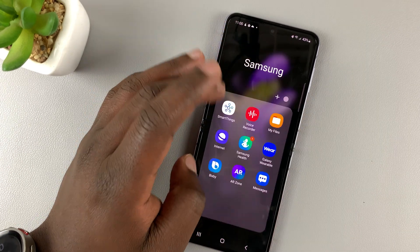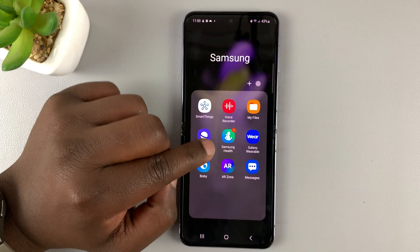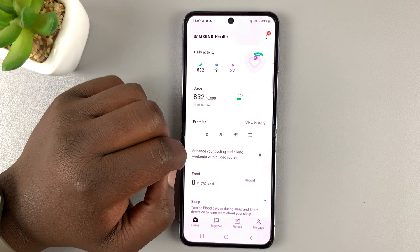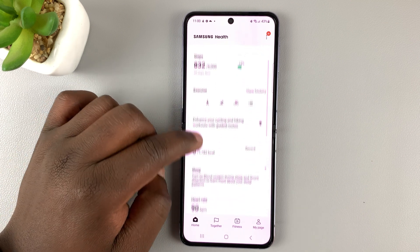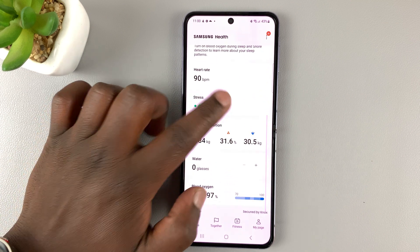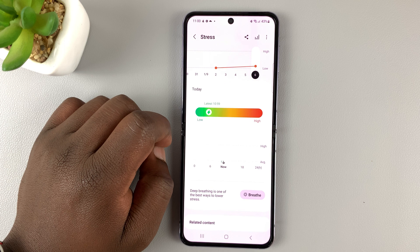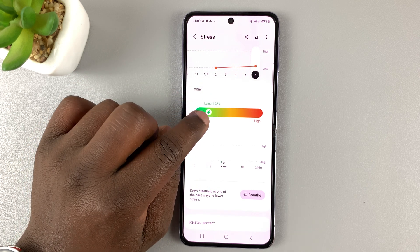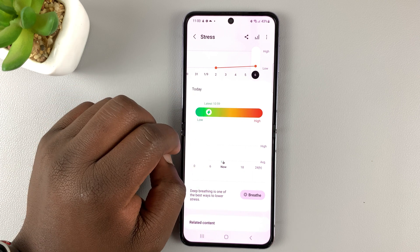Every time you measure your stress, it's going to be shown on the Samsung Health app on your phone — not Galaxy Health, Samsung Health. So if you go there and look for the stress section, tap on that, and you should be able to see all your stress measurements and see where you are on this specific graph.